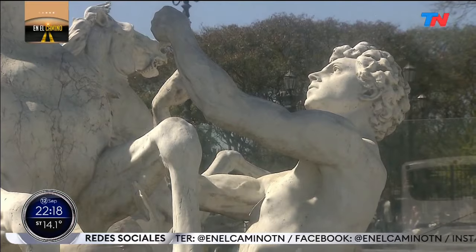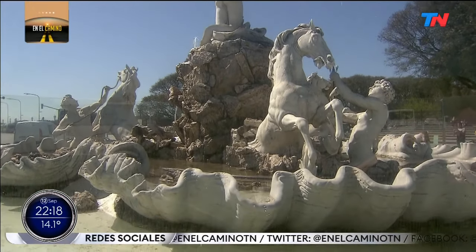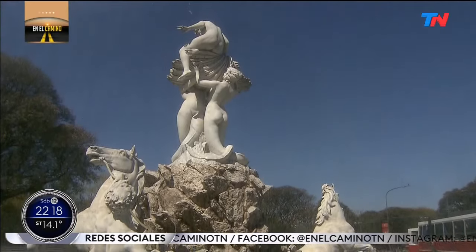There was great controversy — first about the location, considered inappropriate at the time, and then about the fountain itself: the nudity and the modesty of the era. Yet there was also very favorable criticism of the work. Those who opposed it were mainly people from the upper sectors of society.